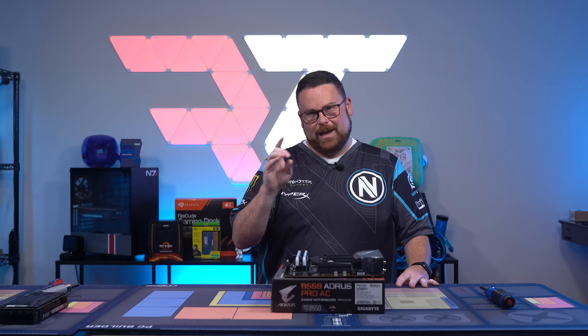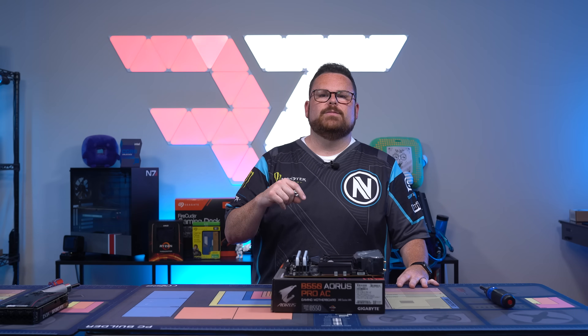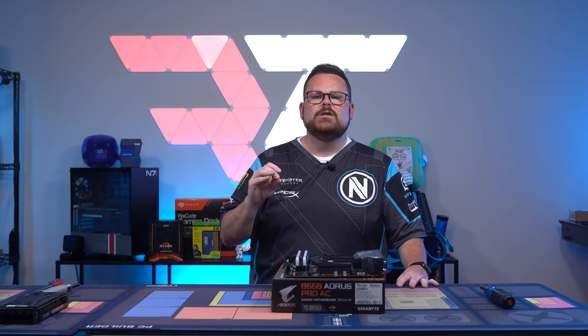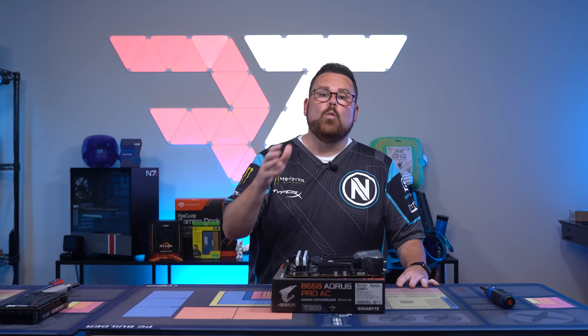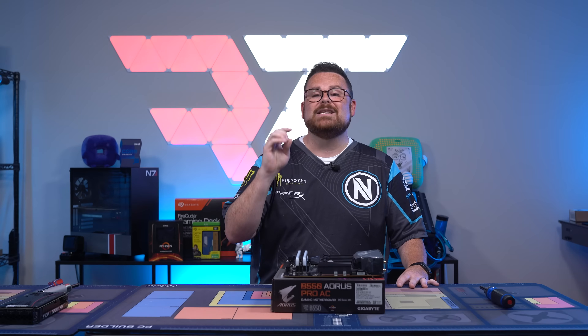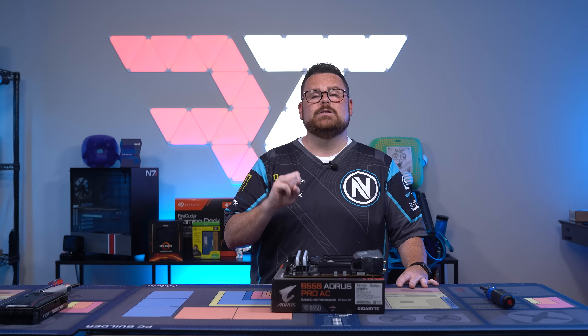You have now bench tested all of your hardware and you're ready to build. A couple of notes: if you're going to do a custom water loop, I recommend building a soft tube loop outside of your case and testing that it all works. Ensuring all your components work with the blocks on your CPU and GPU before you build your loop is going to save you a lot of time and heartache if something goes wrong — it can be absolutely brutal.